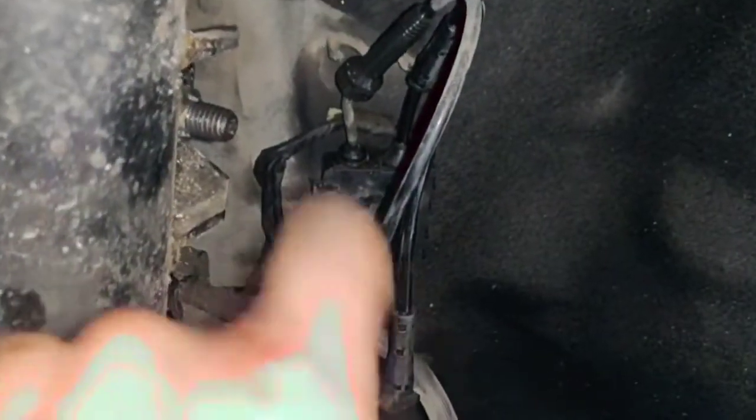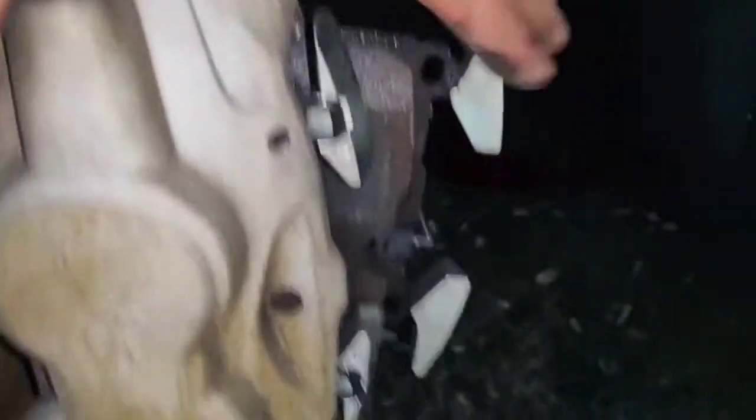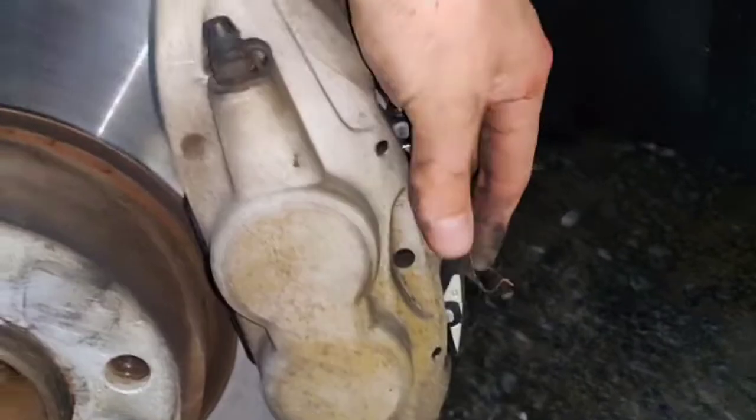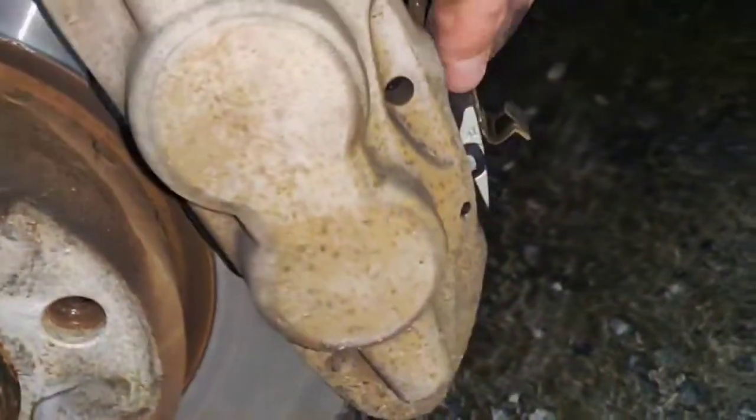Everything is in now — it's clipped here, clipped right here, in there and closed up. Now we can push the brake pad in. The brake pad is in. Now I'm just going to reinstall the bracket right here, and push the pins back in.